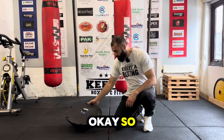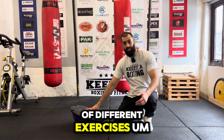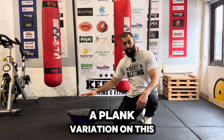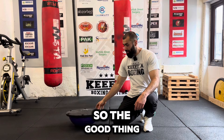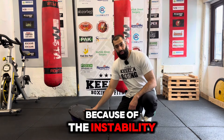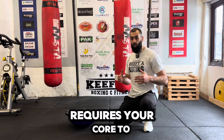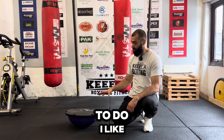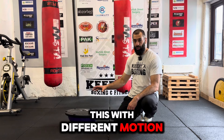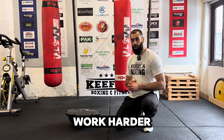I purchased a BOSU ball for a lot of different exercises, and one of the exercises I like to do is a plank variation on it. When you go into a plank position on this ball, because of the instability, it requires your core to work even harder. I like to do sets with different motions — it changes up the movement and makes the core work harder.